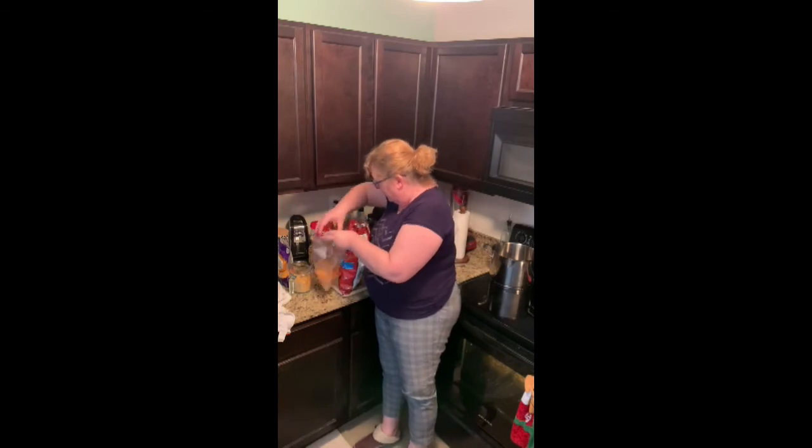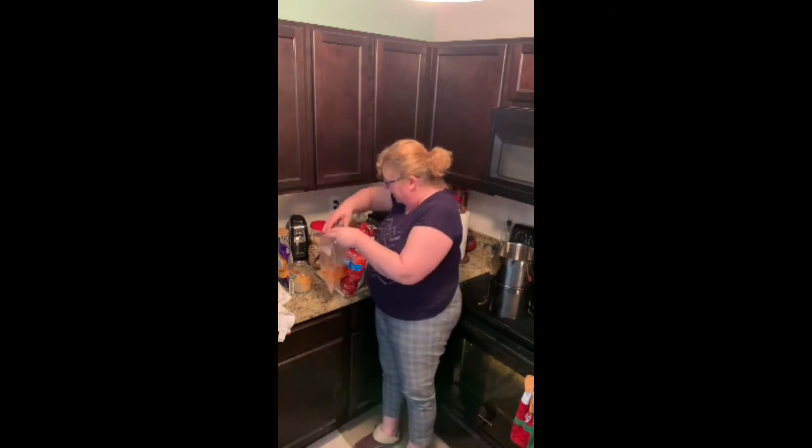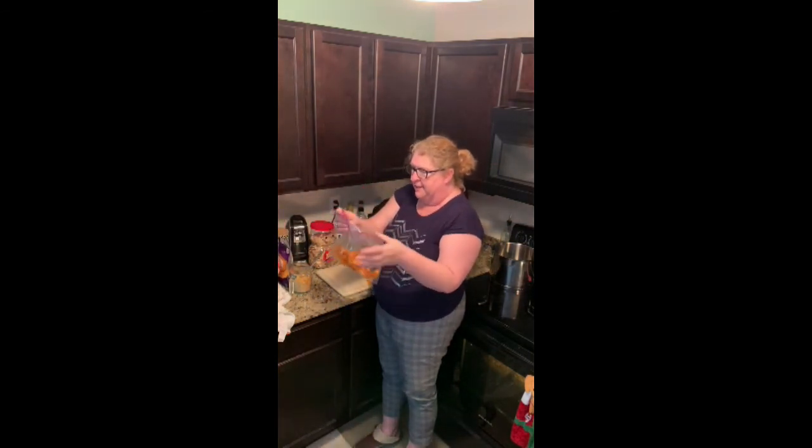Take a handful — a little bit more for good measure — put it over there, get the air out of the bag.